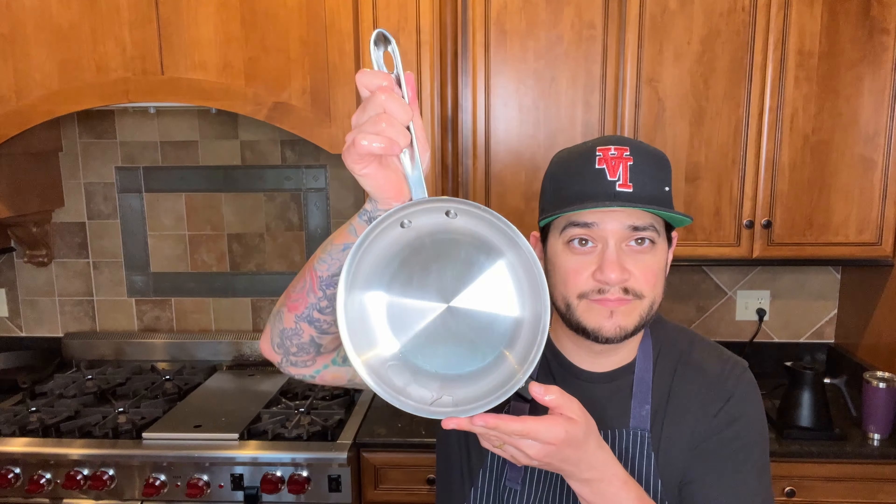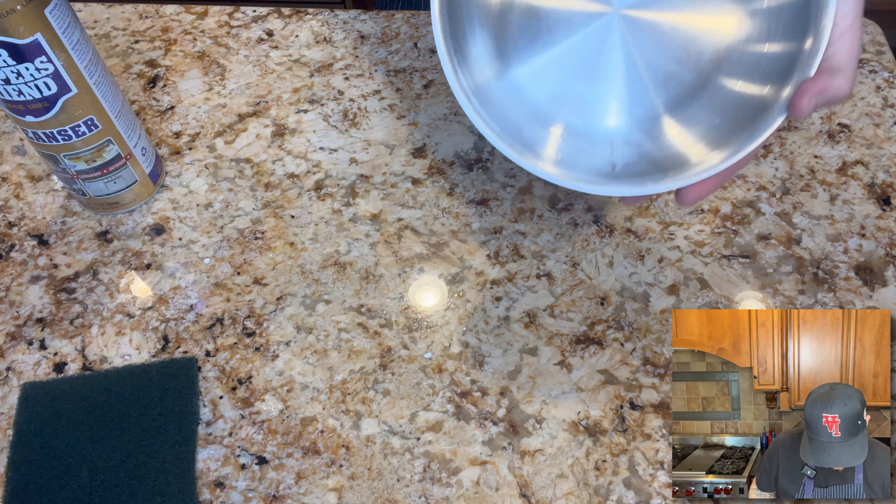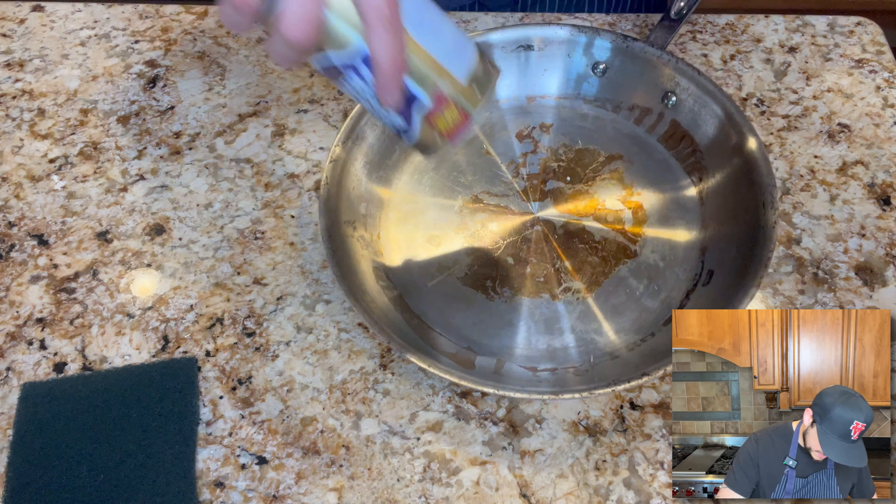What do you think? It's pretty clean, right? Barkeeper's Friend, man. All right, let's get the big one.